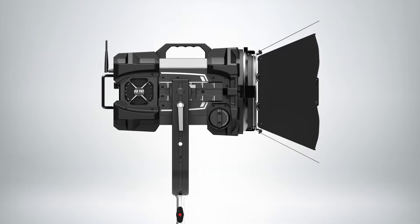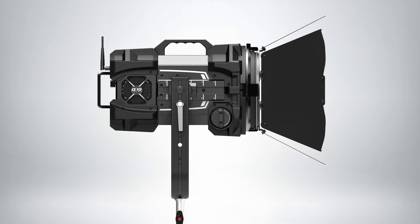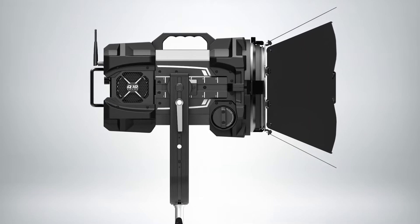The Q10 is the next light — fairly new and shipping already this year. We're starting to get it onto a lot more productions. This is the most powerful RGBW Fresnel on the market. It gives you full high quality daylight to tungsten, 2,000 to 10,000 Kelvin with green-magenta control. You can also turn it to full HSI modes and have full RGB color, and the saturation is really fantastic.